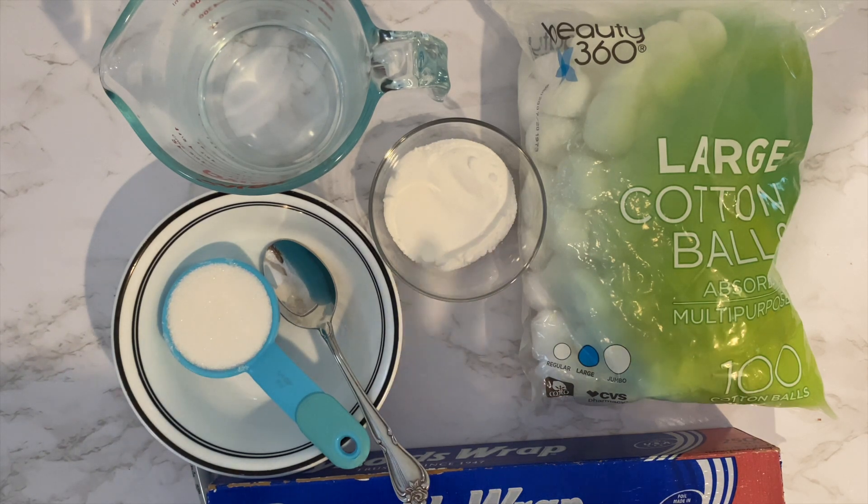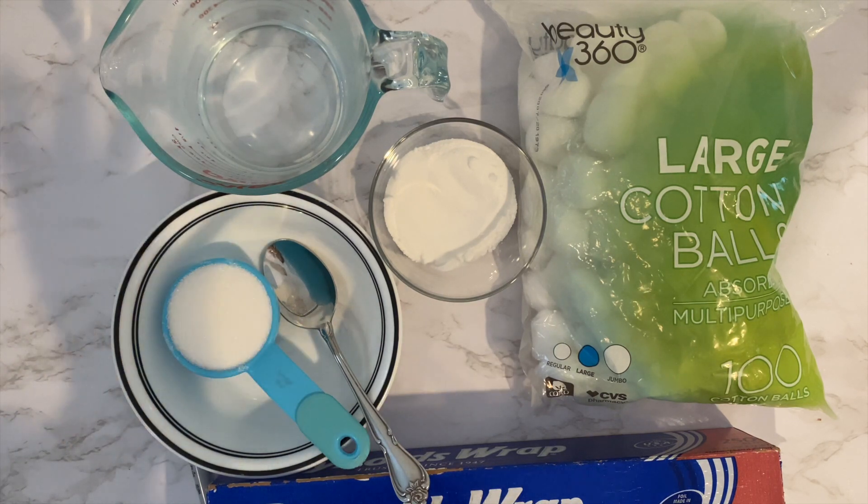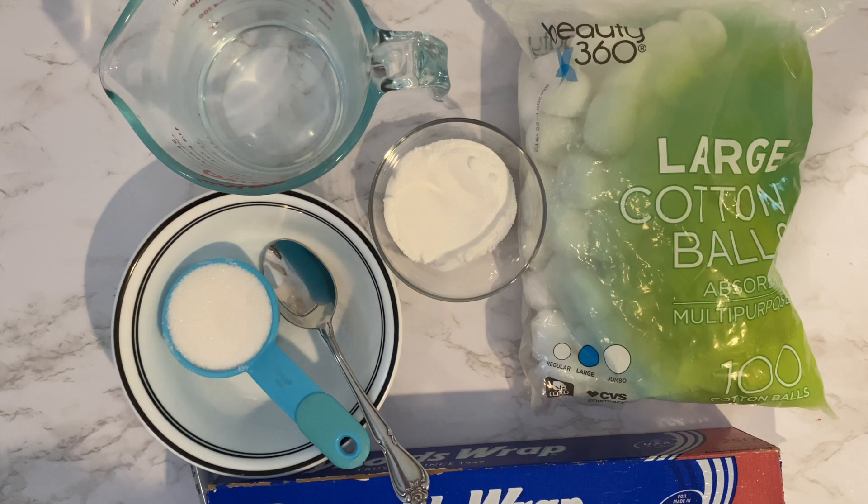We had tons of ants, especially because I have dogs, and the kids feed the dogs — there's dog food on the ground. We had tons of ants and I was so desperate. We tried Terro, we tried the Combat, we even have an exterminator and he couldn't get rid of the ants. So I was like, okay, I'm just going to Google it. And then maybe on TikTok or something, I found this recipe for this ant poison.